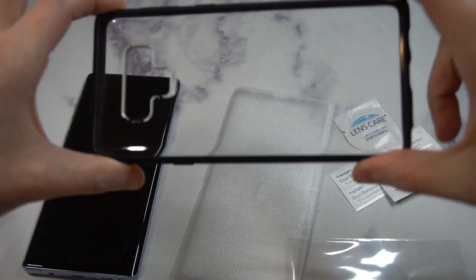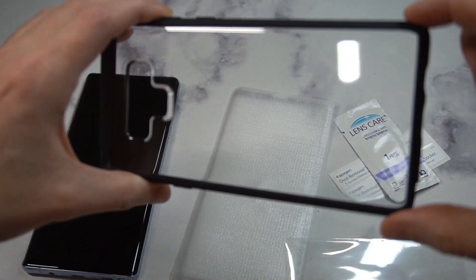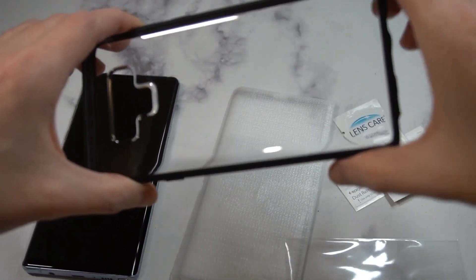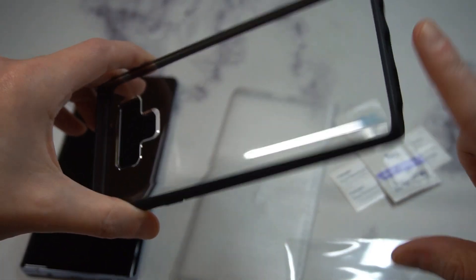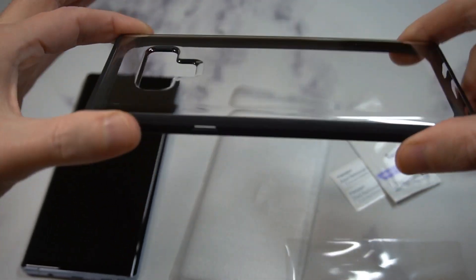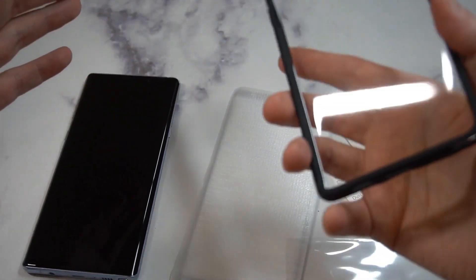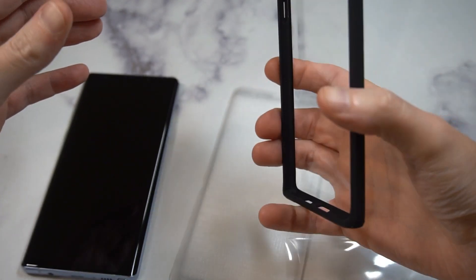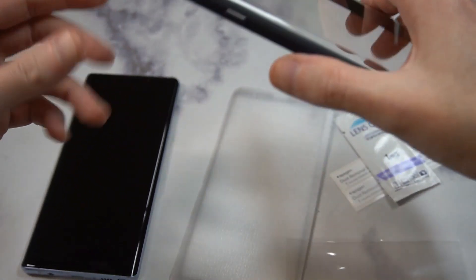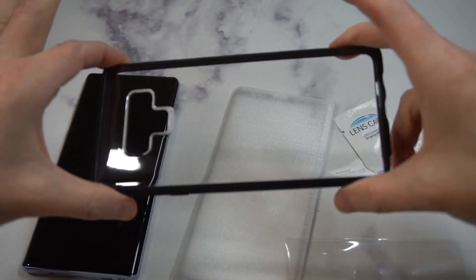Here's the case itself. It's crystal clear — everybody worries about crystal clear cases getting that yellowish tint — but the good thing here is it's got that black bumper, so you probably won't get the yellowish tint on the corners like you would if it were crystal clear all the way around. It's very nice looking and very lightweight.